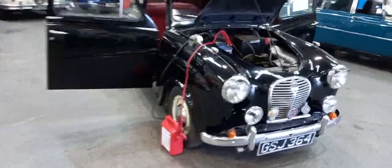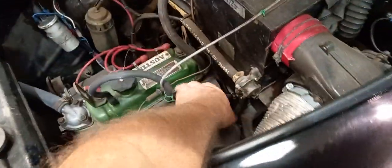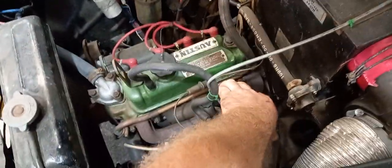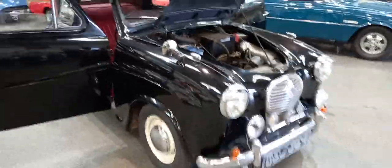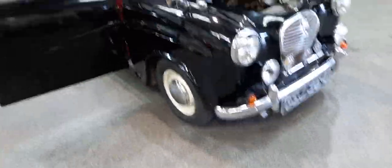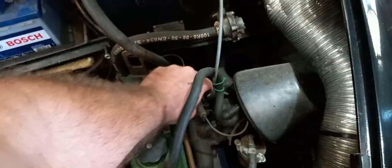Little Austin just come in. I'm having to leave the battery connected because it's really low. That sounds nice and sweet, doesn't it? I'll rip this off but unfortunately she'll just die in a minute because the battery is real low — little dynamo can't quite keep up.